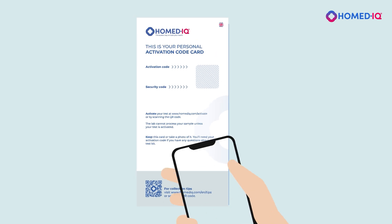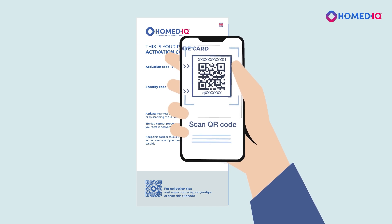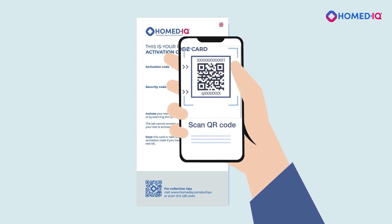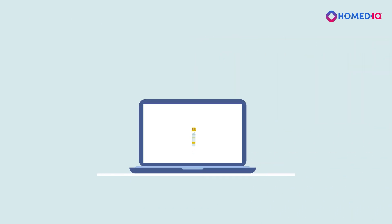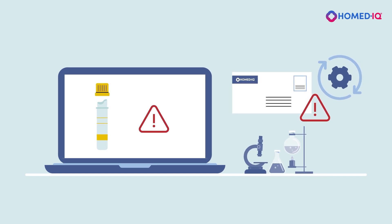Alternatively, scan the QR code on the activation card to load the test codes into the Homedic activation portal. Keep your personal activation card until you have received your test results, or take a photo of it. If you have not activated your test kit, the laboratory cannot process your sample.